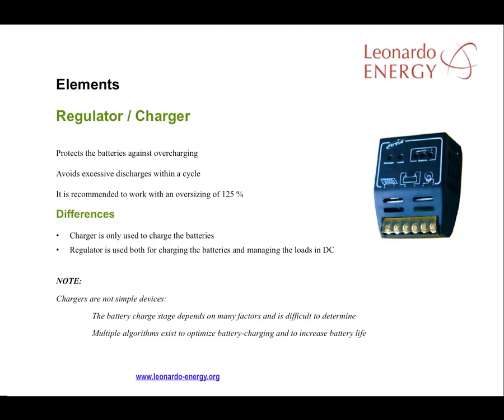Chargers are not simple devices. Occasionally one sees proposals for PV installations without regulators, because the panels already generate DC current and the batteries need this type of current. But a battery charge is dependent on a range of factors. These types of devices have algorithms that optimize battery charging to increase the life of the batteries, and it is very important to use them in a PV project.